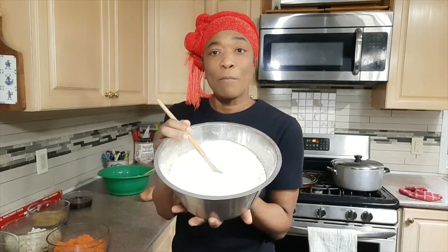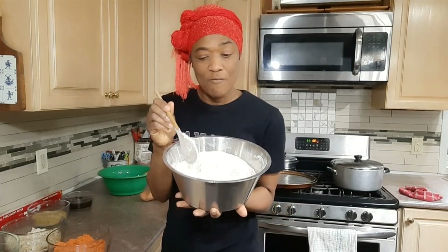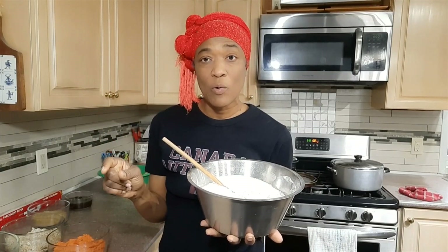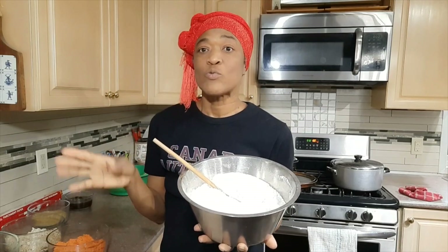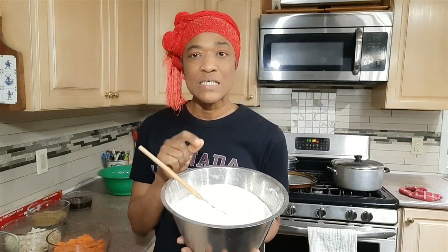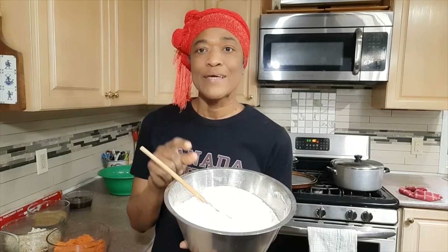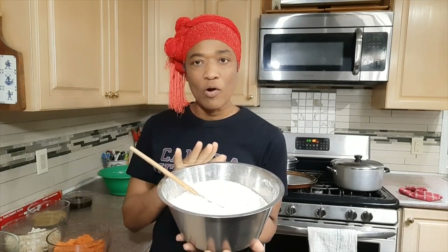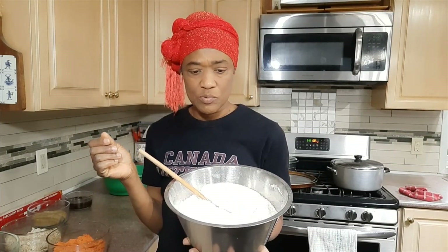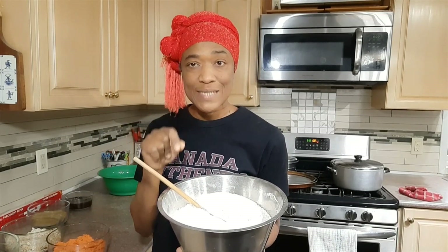In here I have all my dry ingredients. I have six cups of flour — a combination of all-purpose and whole wheat, three cups of each. Then I have three teaspoons of baking powder, which is half a teaspoon per cup of flour, a little dash of salt — about a quarter teaspoon.